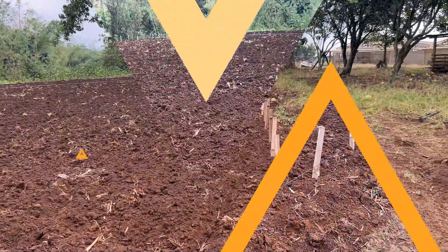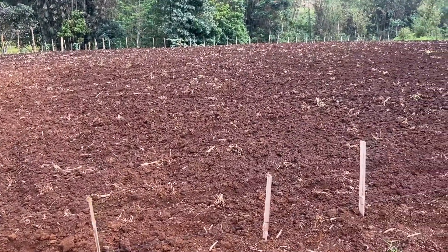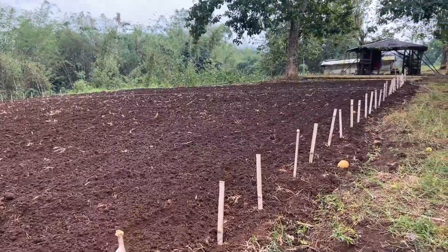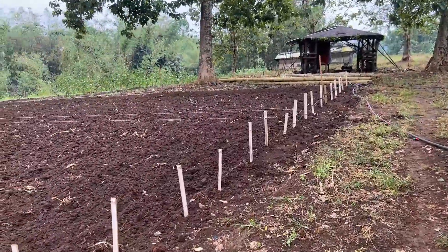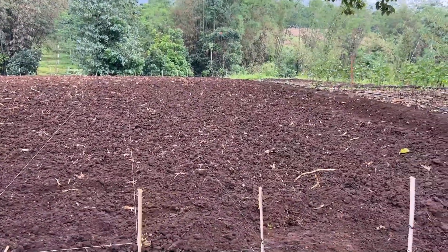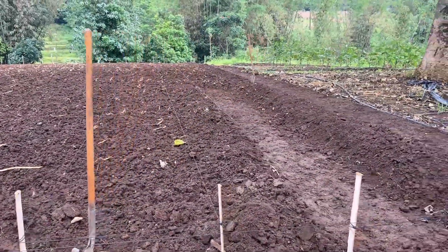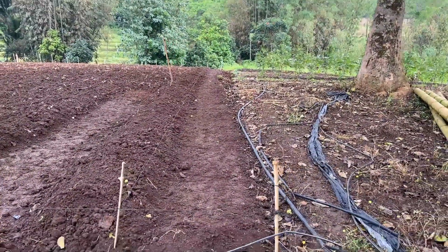This is going to be the start of our pathways — row, then path, row, path, all the way down to the end. It's been super muddy. We're going to chainsaw these trees out since they don't really produce the best fruit. We're going to lime the area and dig irrigation canals because our rainy season comes back around June. With the one-meter pathways, we want to set ourselves up for success even three months in advance — this is only February. What we're doing right here is just the basic lined method, digging a channel down the side.